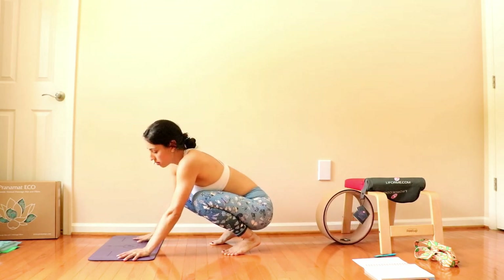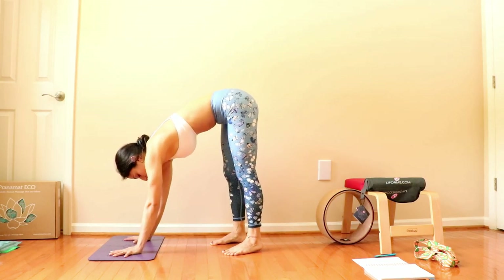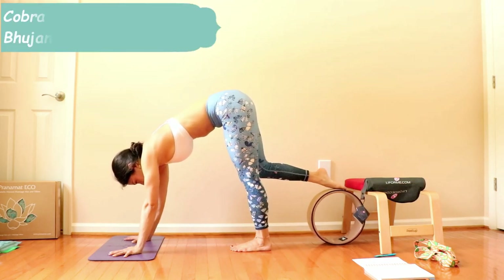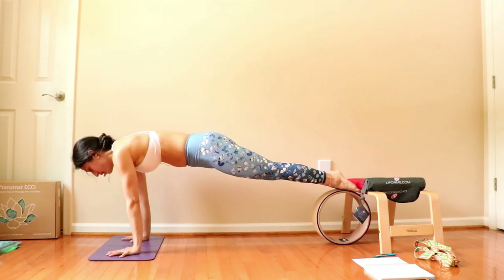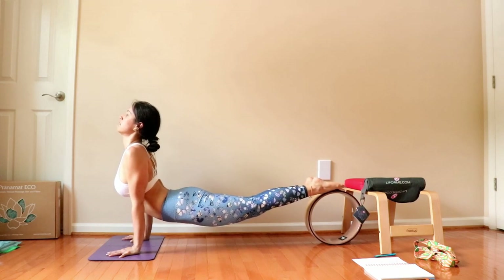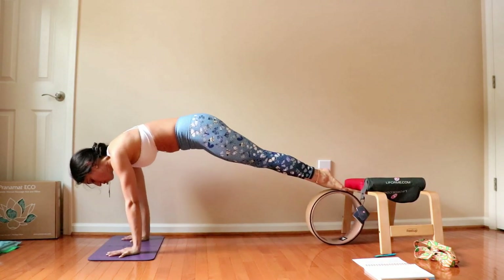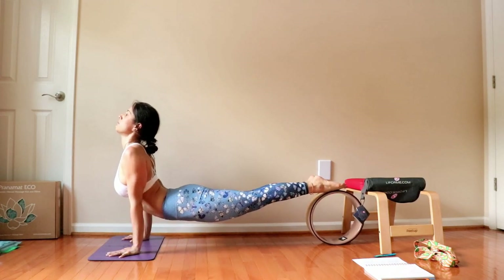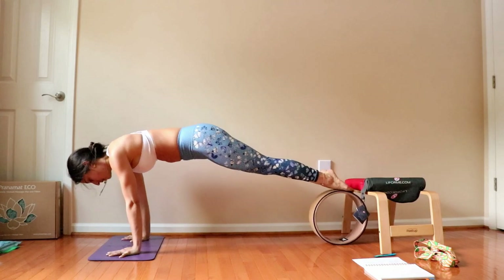Another way to use the wheel is working towards your up dog or cobra. Here we want the hands to be shoulder width distance apart. Grab the wheel, be on your feet, really pressing on the feet. Big inhale, exhale, drop the hips, shoulders back, and open the chest — forward and up. This is a really good way to work. You can even do core work here. Inhale, exhale, shoulders back, really squeeze the glutes and the inner thighs, up and down.